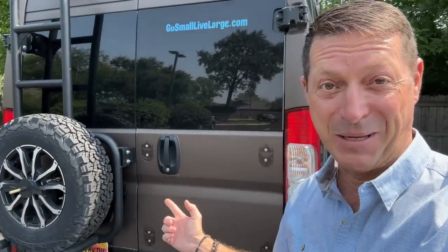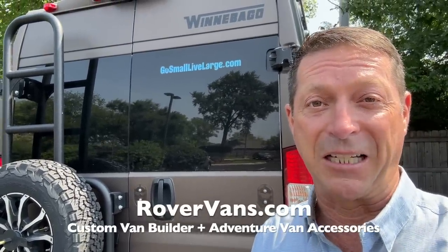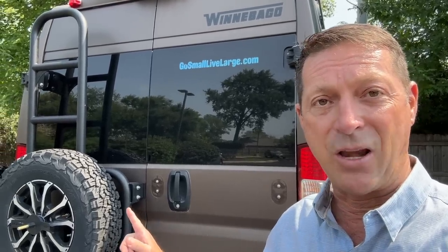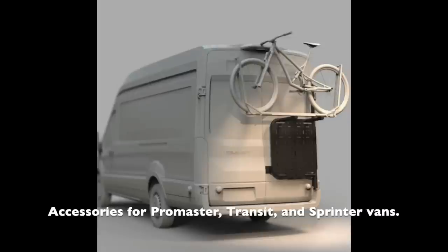Got a new bike. What's missing? Bike rack. We're headed to Rover Vans in Glenview, Illinois, outside of Chicago. They have a new accessory for ProMaster vans — a bike rack. Let's go get the bike rack installed and get the bike out of the cabin.